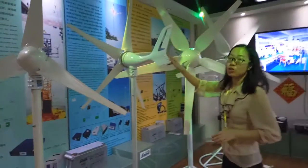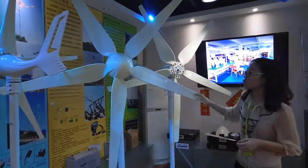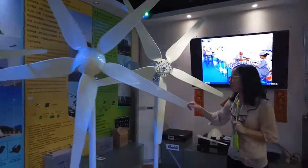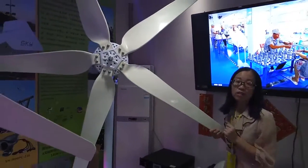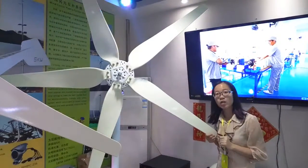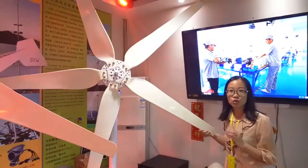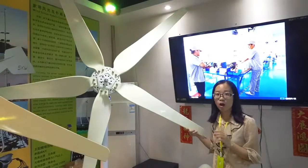This wind turbine is very small, and if you have a bigger requirement, you can choose our Sky Series or Nest Series. We can produce these two series in three models: 400 watts, 600 watts, and 1 kilowatt. It is a good tool for daily power supply or some monitoring power supply, or it can be used for both.